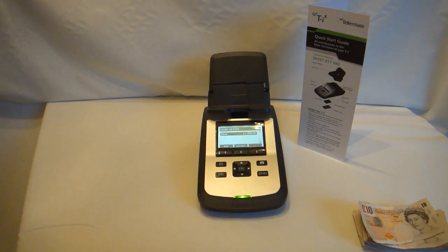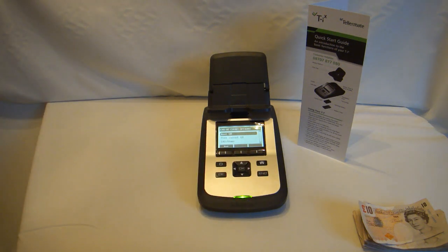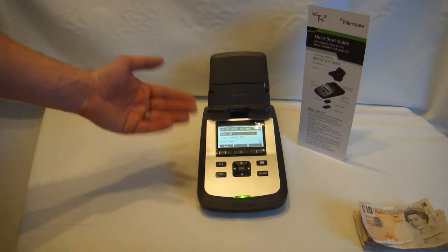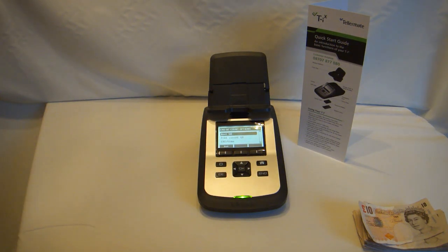Press End again. It gives a total count review. Press End again. It gives you the option to move on to the next till. Or, if you've bought an optional Telemate printer, print off a report of all the notes and currency that have been counted. This is the Telemate TAX-D2000 from countmoney.co.uk.